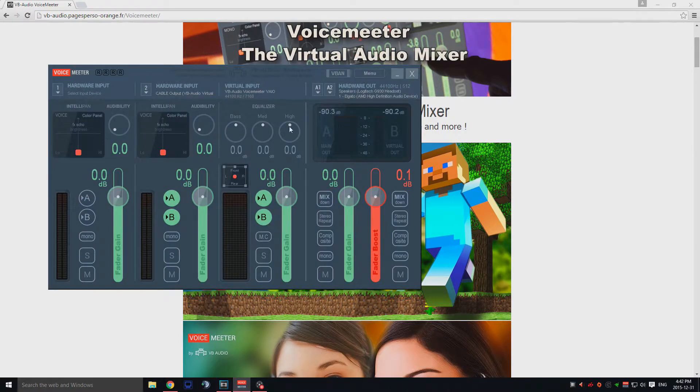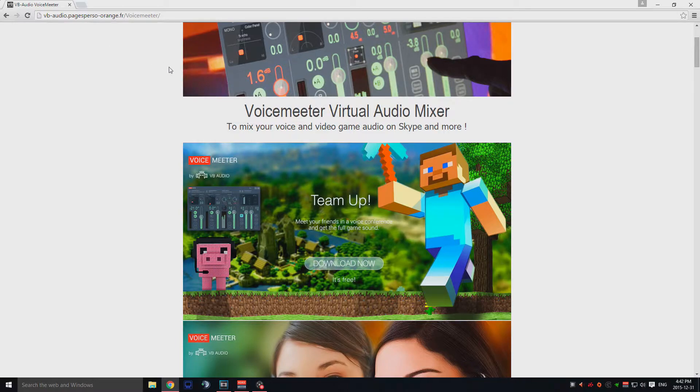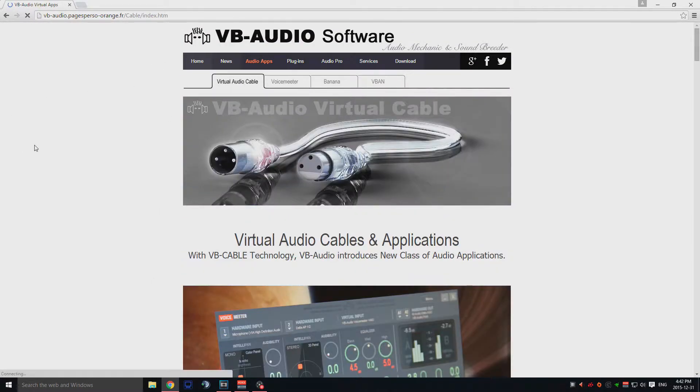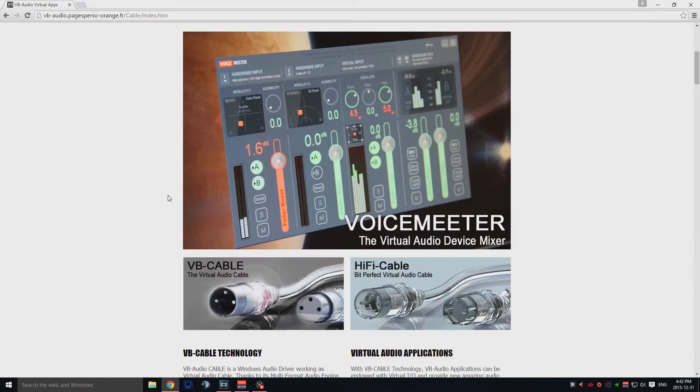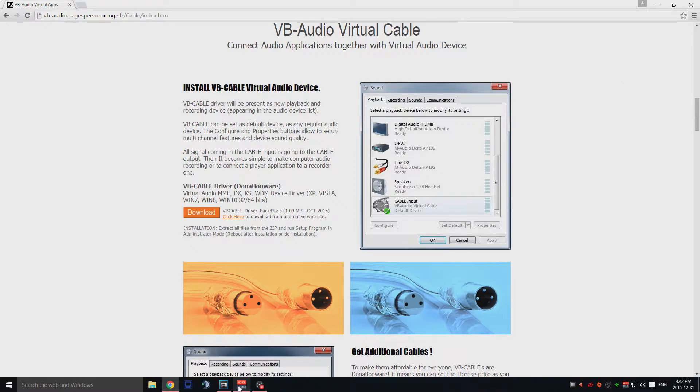Once you install it, you're going to get this interface that comes up. It looks a little bit complicated but it's not that bad. Before getting into the VoiceMeter settings, you're also going to want to download the VB Audio Virtual Cable, which is just an extension for the VoiceMeter software. Download that, and once you're done, restart your computer just to make sure everything is running fine.